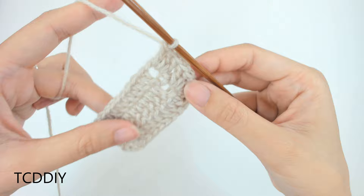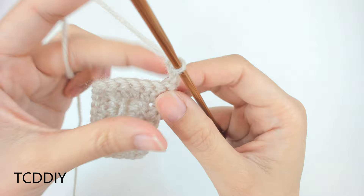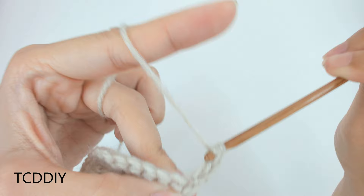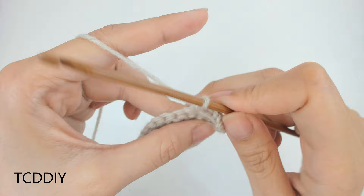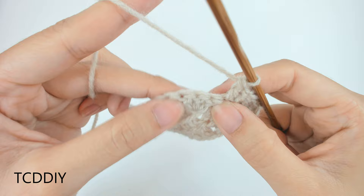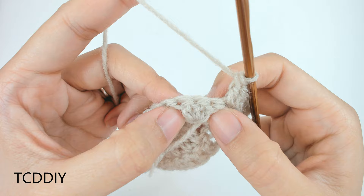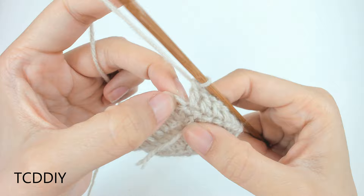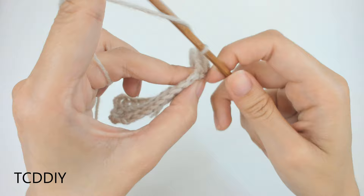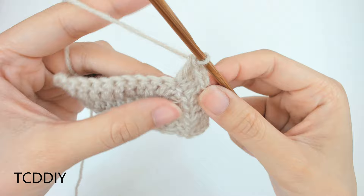Chain up 3, flip your work, prepare for a double crochet, and into this first loop do an increase — put 1 double crochet into that same loop. Then put 1 double crochet into every loop until you get to your increase of 3. Into that corner loop, put 3 double crochets.